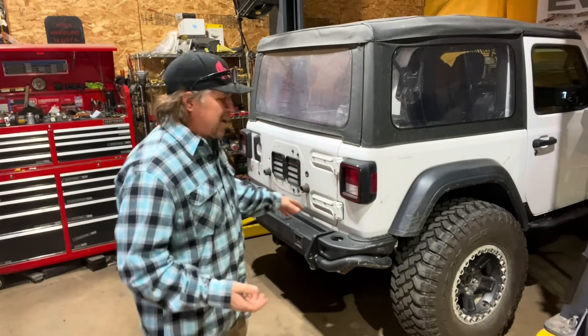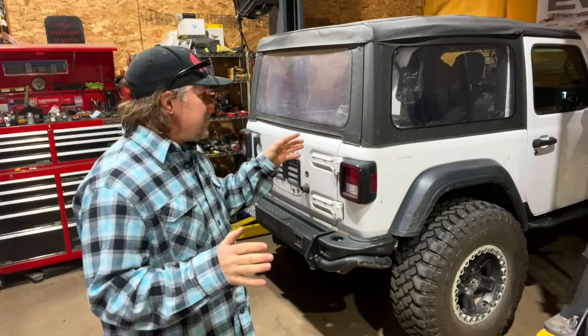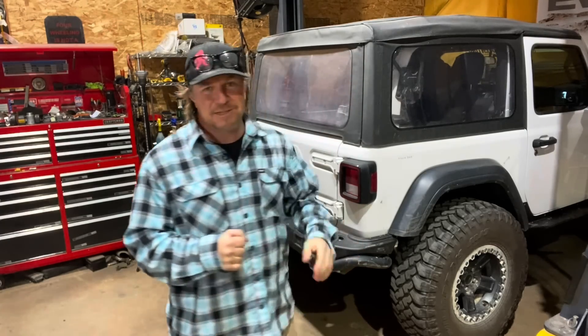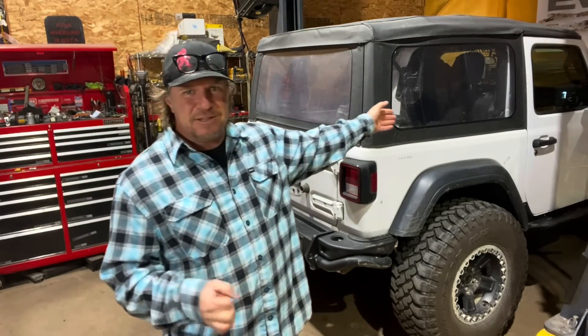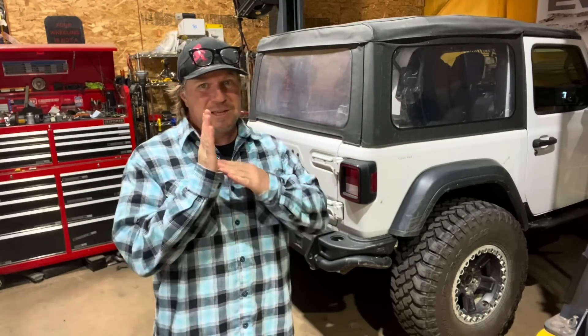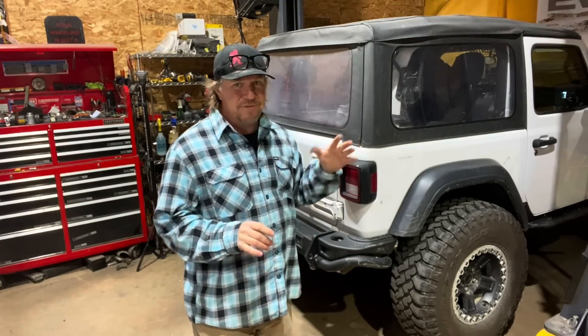Today's project is a swing-out tire carrier. The reason I didn't do this before was the AEV rear bumper showed up but the tire carrier got lost in transit. I went on Ultimate Adventure with the spare tire just ratchet-strapped to the roll cage right behind the passenger seat. Having a 37-inch tire in the back of a two-door Jeep eats up a lot of storage space, and from the driver's seat the tire blocks the view in the passenger rear direction.